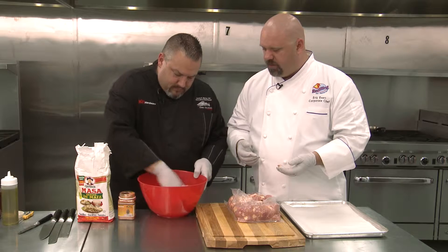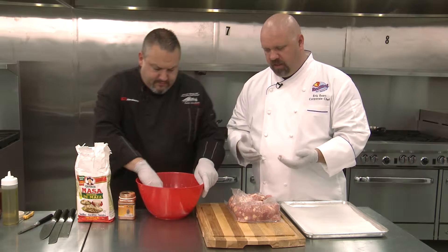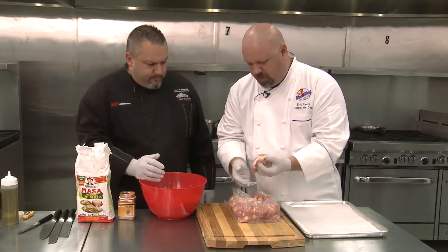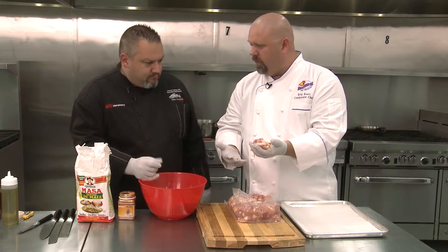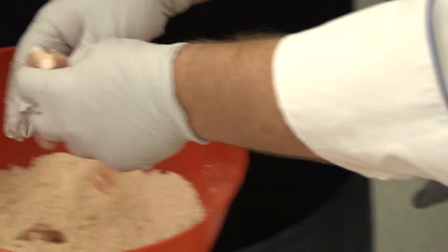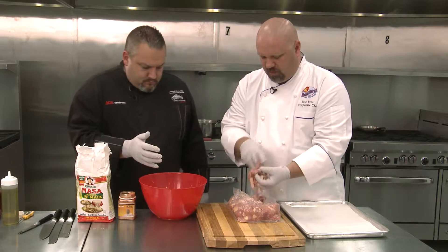Mix it in nice and equal. I've been selected today as the breading machine. So typically if you're at home doing this by yourself, you want to have a wet hand and a dry hand. I'm gonna be the wet hand, you're the dry hand. Take a big handful and sprinkle them in — we don't want to overly clump them.